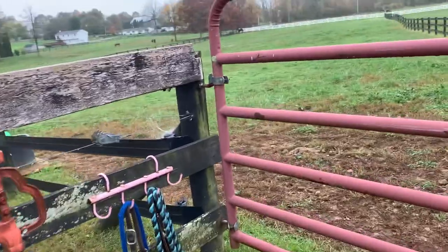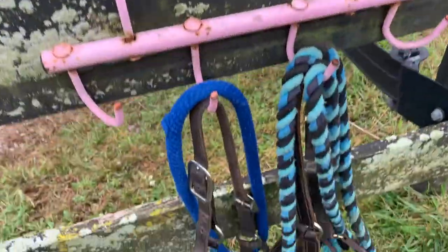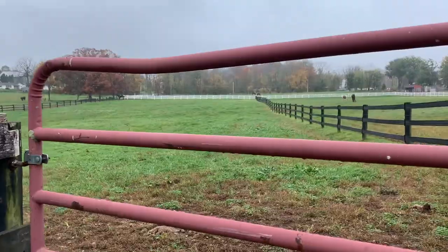So I just got to the barn, and the girls are at that far corner over here. I'm gonna grab her, and hopefully she's not too dirty so I don't have to groom her much before I bathe her.